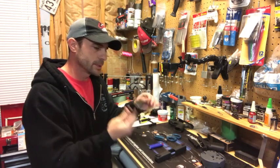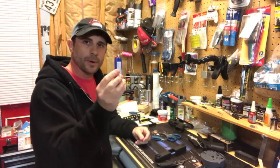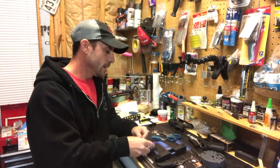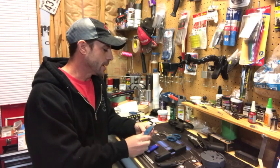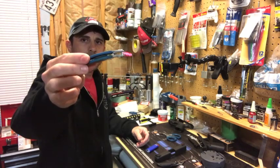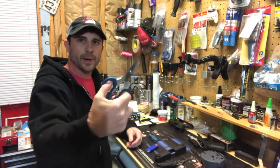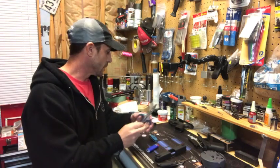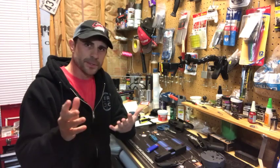You just need a sharp edge — a good sharp pocket knife will work to cut it out. Then you're going to need a lighter to heat the end of the fiber, and something to cut it with. I've got my Cuda brand fishing clippers, which work really well, or a good pair of sharp scissors will work too.